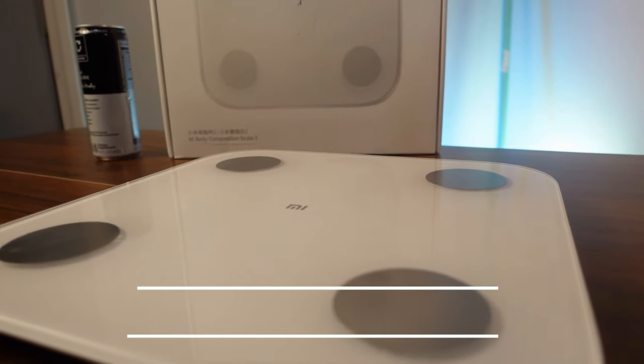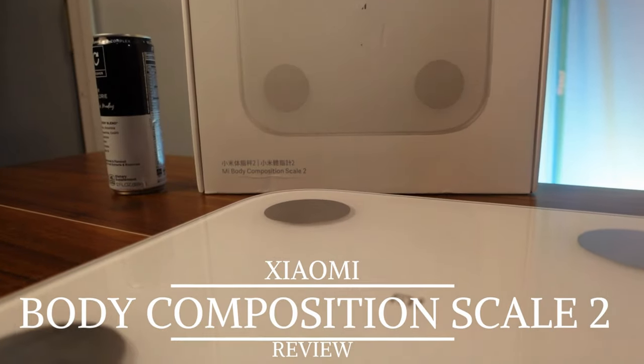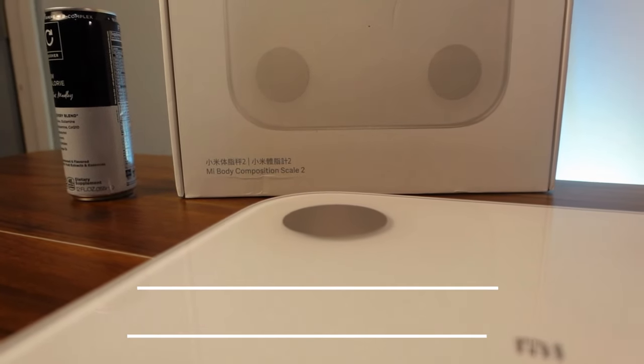What up everybody, welcome back to the channel. Today on Fitness Tech Reviews we're going to be going over the Xiaomi Mi Body Composition Scale 2. This was recommended to me by Ahmed Darwish. He also recommended the Smart Scale P1, which wasn't my favorite scale. Let's see if the Mi Body Composition Scale 2 will be a little bit better.